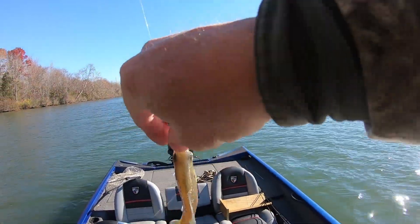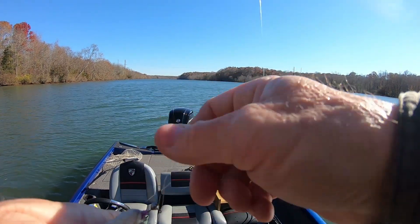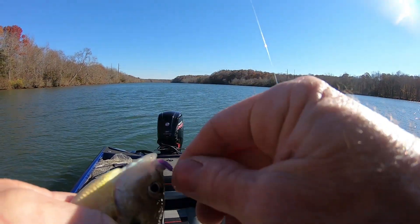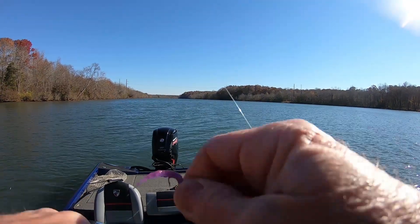All right guys, I think I could sit here all day and catch these sunfish and perch. I might kick around here, and if I run into another school I might catch a few more of them. But people ask me — that's the reason I was even out planting some fish today.